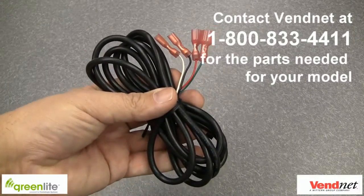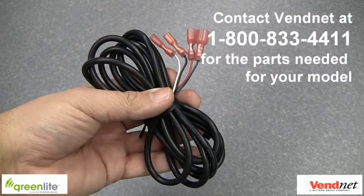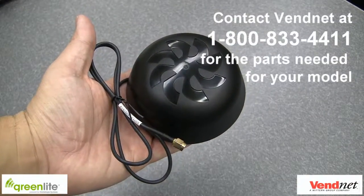A door switch cable — this is used for door alerts in relation to visibility, theft notification, and restocks. And lastly, the antenna, which is used to communicate to the Greenlight server for better reception.